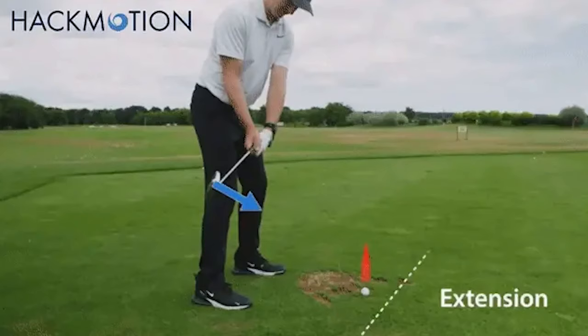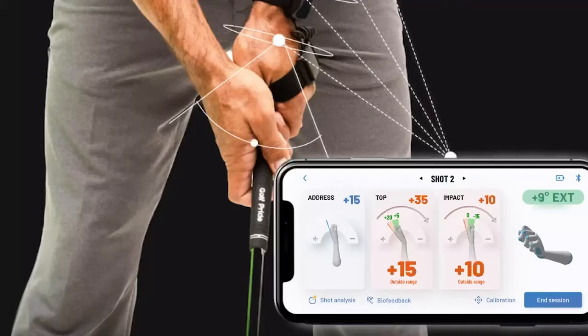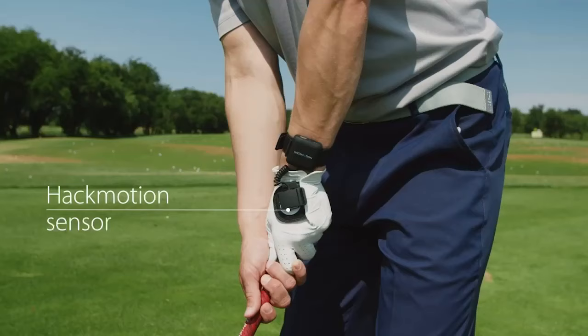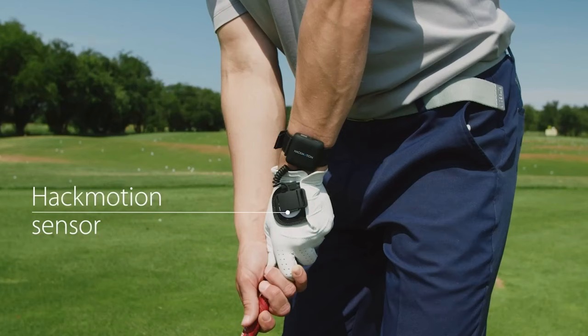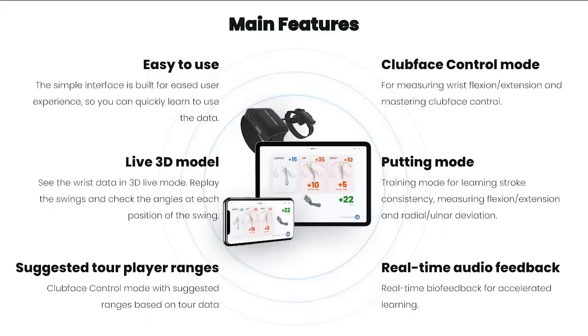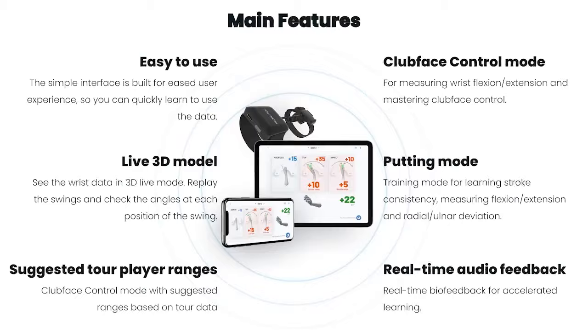Hack Motion is an innovative wrist analysis sensor and app that measures players' wrist and hand movement in the golf swing. With audio feedback and different drill modes, it offers the capability to improve players' wrist mechanics to provide better club face control and impact position. Hack Motion can be used for both full swing and putting to cover all golf shots, and is used by some of the top golf coaches around the world. Visit HackMotion.com.